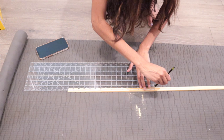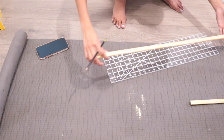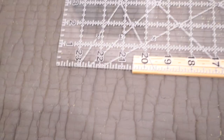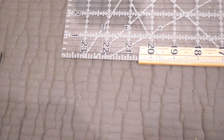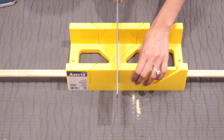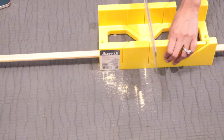Since my canvases are 16 by 20, for each canvas I did two 16-inch cuts for the 16-inch sides and two 20-and-a-half-inch cuts for the 20-inch sides. The half-inch difference is because the trims will overlap a quarter of an inch on each side due to their thickness. I didn't measure every cut individually — I cut one and then used that cut piece to measure my second cut. This saved me a lot of time and I didn't end up with different sizes.